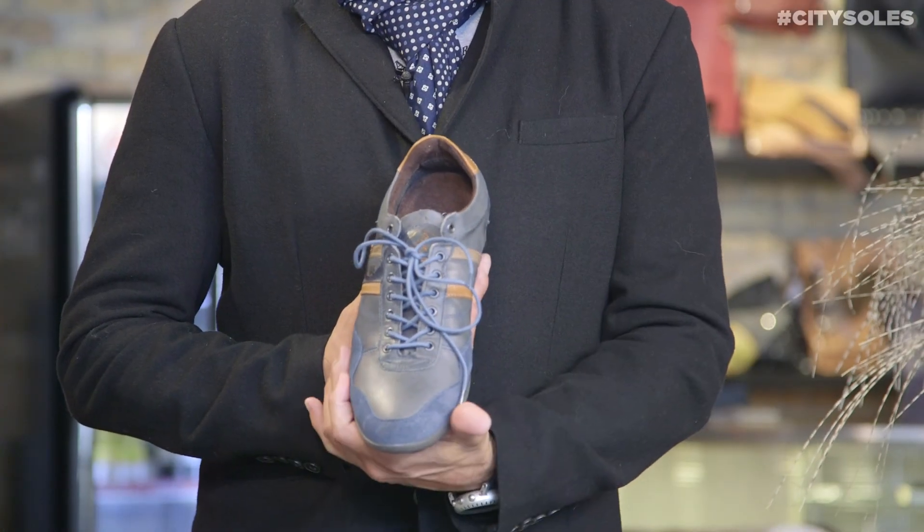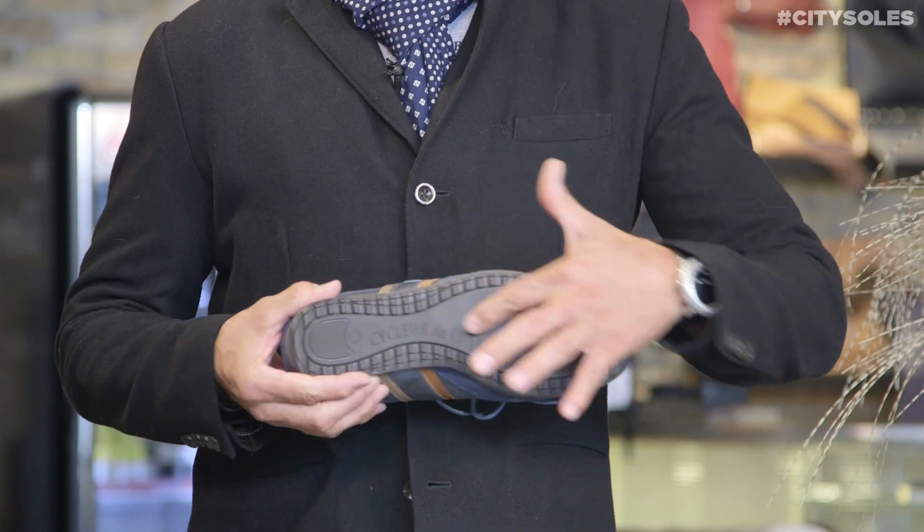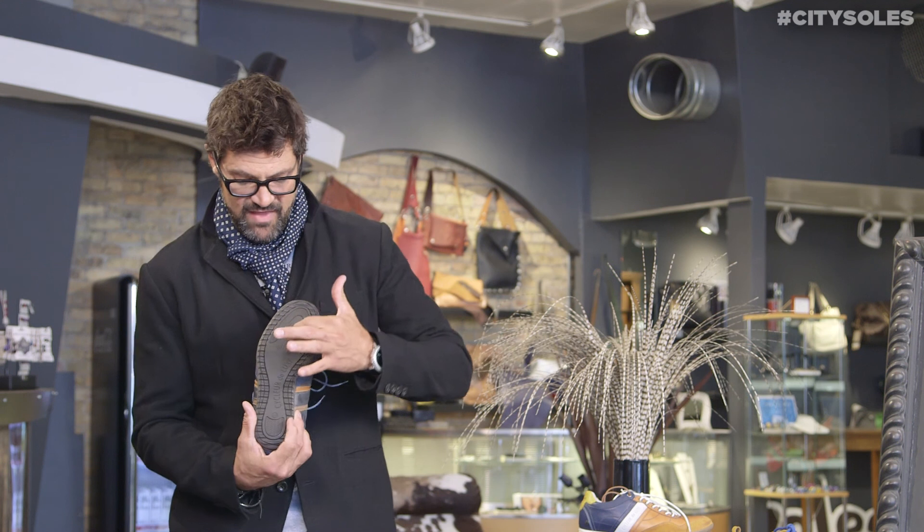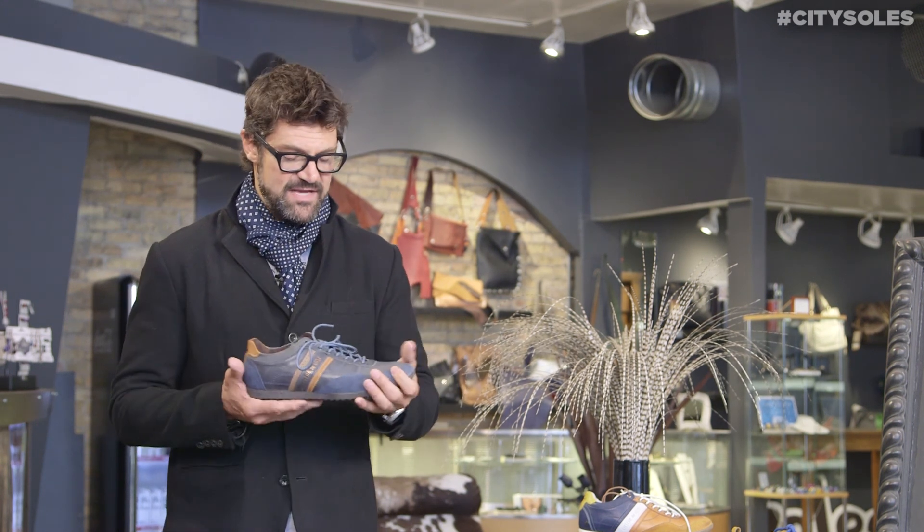All leather, leather lined. They have a really padded collar right here that's real comfy. Nice little lace-up, toe round, rubber bottom. They even have like the little indents of where the cleats would go if these were actual cycling shoes.